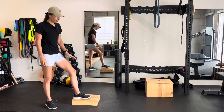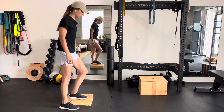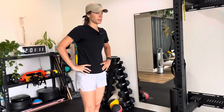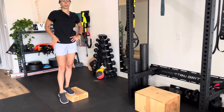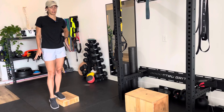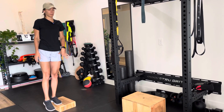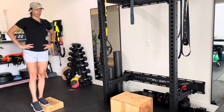To start, the working leg is going to be on the box. As soon as you step up, I want you to check in on your pelvis. Sometimes naturally if we're just kind of hanging out here, this side of the pelvis is going to be dropped. I want you to activate this side by pushing through the box, through the bottom of your foot, so the pelvis is now level.